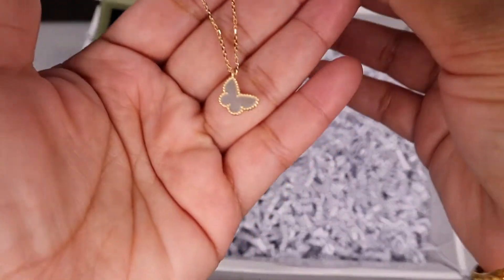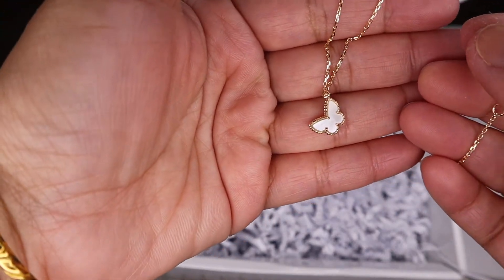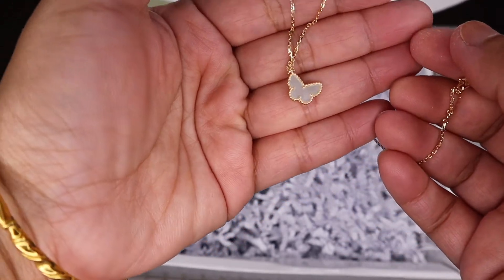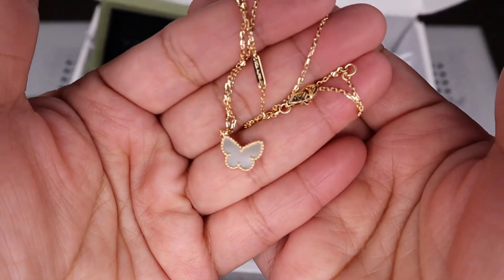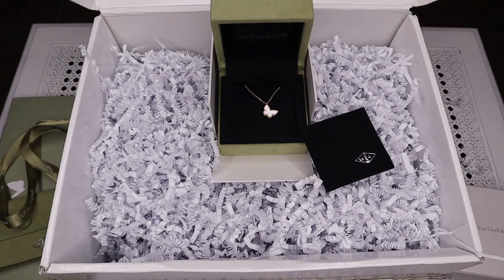I think I did it finally. So here is the necklace, guys. There you go.